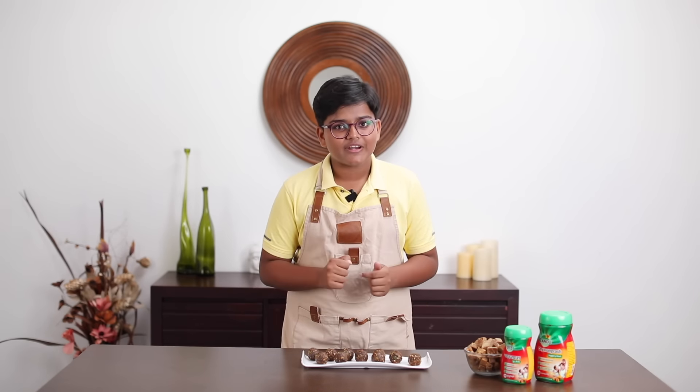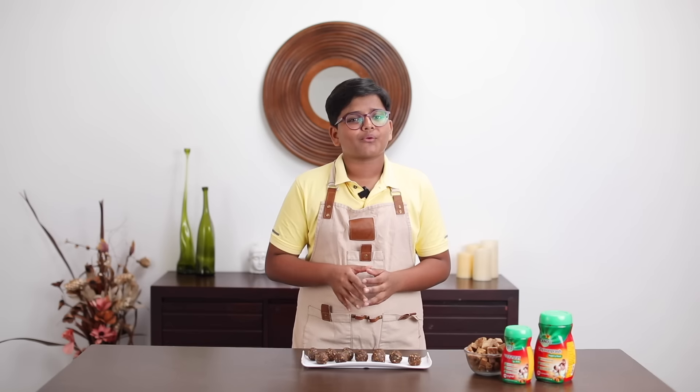Do check out my other videos where I make Zandu Chavan Prash bread roll and Zandu Chavan Prash sweet momo. Thank you for watching. Bye!